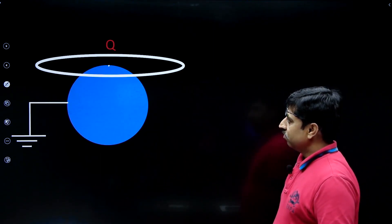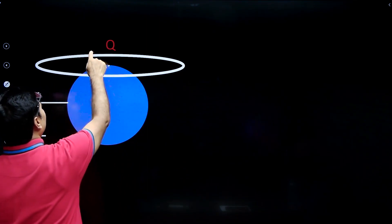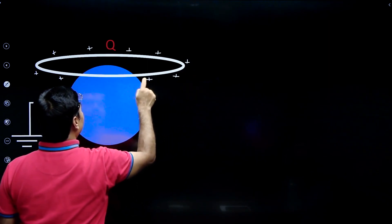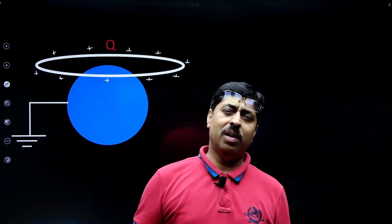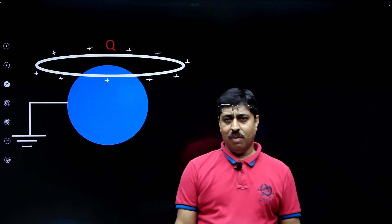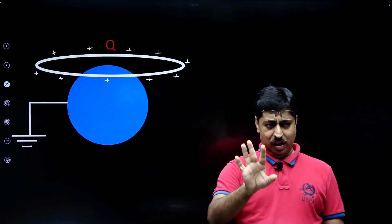The ring carries charge capital Q and has been placed symmetrically with respect to the sphere. So no matter what, the charge on the ring will remain distributed uniformly on its circumference — though this hardly matters for this question. Still, it is worth highlighting: the charge on the ring will remain symmetrically distributed because the situation is very symmetric. Every point on the ring is no different from any other point.